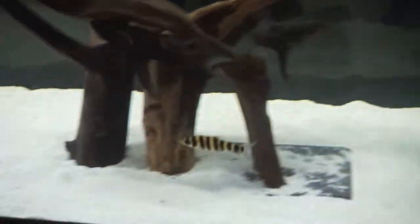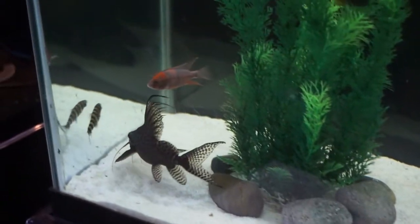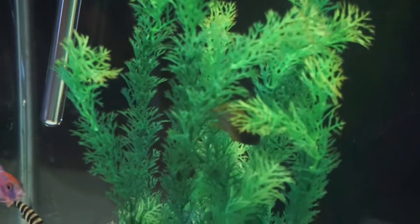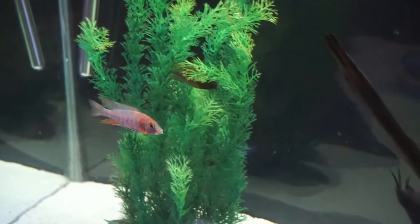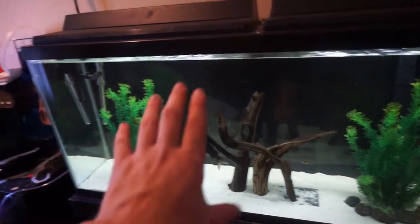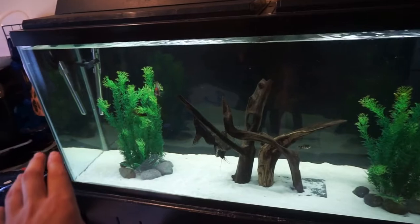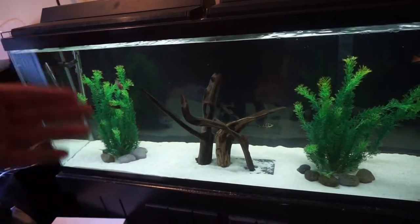The peacocks are looking and doing really well. There's the OB right there, the dragon blood up there, a little bitty leperinus — that guy's gotten kind of aggressive towards the peacocks, I've noticed. And there's the sunshine right back there in the plants, but those guys are doing great. They're eating, swimming around, and looking great in the tank. Pretty soon, probably within the next two weeks or so, I'm going to add a few more peacocks to the tank because these guys are doing really well and I'd like to add a few more.